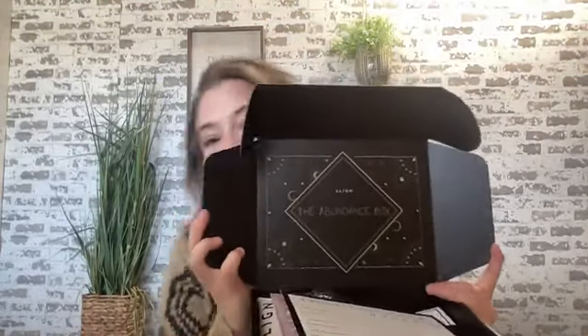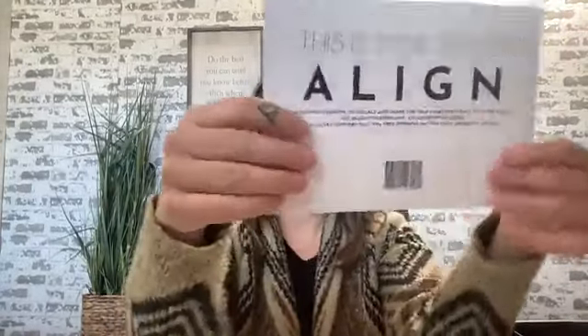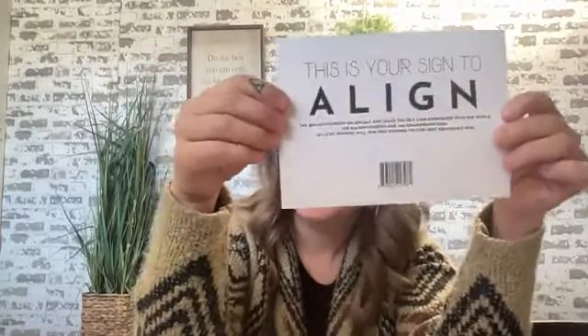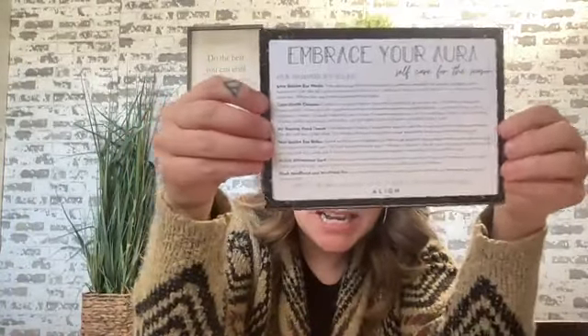I'm looking at both Instagram and Facebook to make sure you guys are seeing it. We have these cards in here that say: 'Tag @AlignYourSkin on socials and share the self-care experience with the world. Use hashtag AlignYourSkin and hashtag AlignAbundanceBox.' Ten lucky winners will win free shipping on our next Abundance Box — and that includes you, so do it!